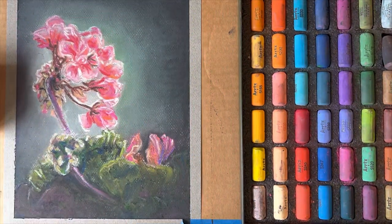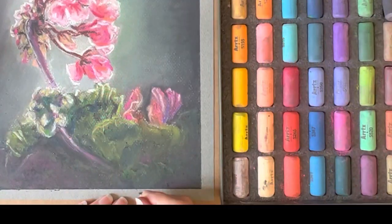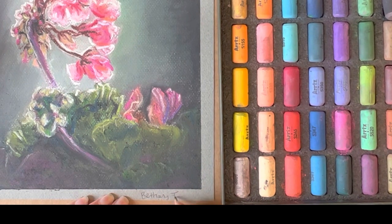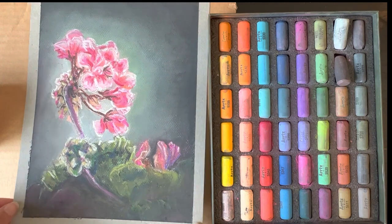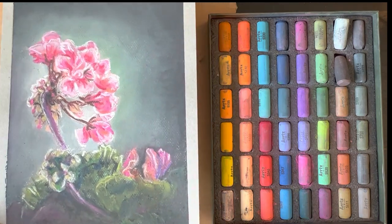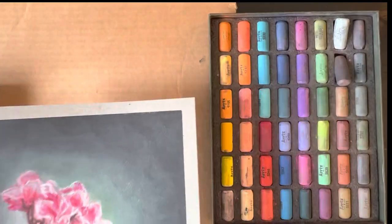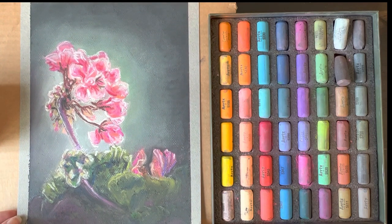When my painting has met my expectation, I take off the painter's tape — which is so satisfying — to give my painting a beautiful clean border, and of course I sign my work in the remaining border space. I hope this video has helped you see not only how to use soft pastels, but also give you a starting point for a brand you might want to try. Again, this set of Artex soft pastels was an excellent beginner set and I would highly recommend them.